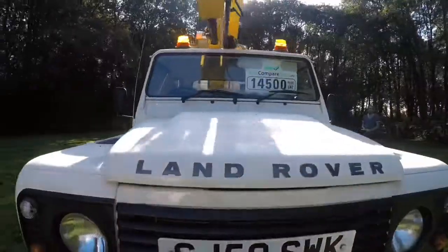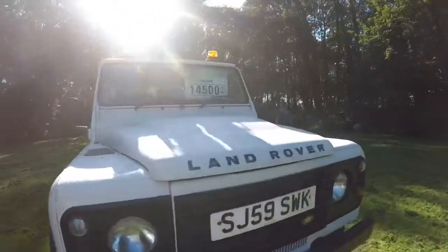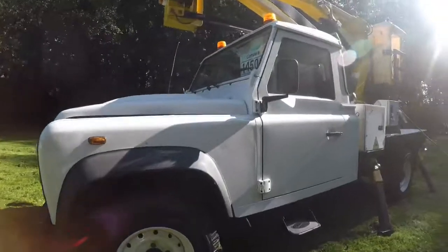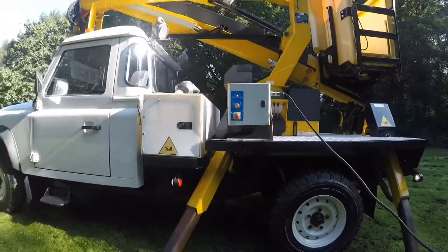As you can see, it's really clean. We do sell a lot of these and they generally come from the electricity board, having been used for a specific purpose. Hopefully as you can see from the video, the condition is really good — it's nice and clean and really presentable, so it can really show your business well.